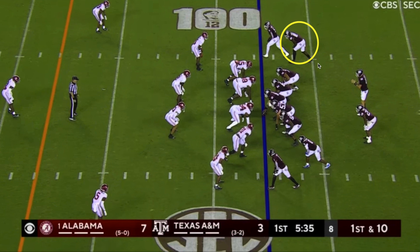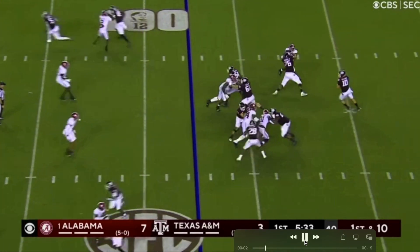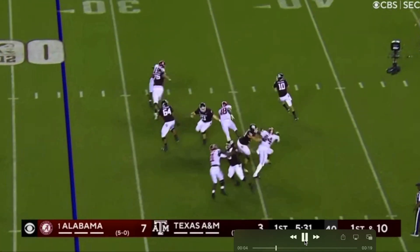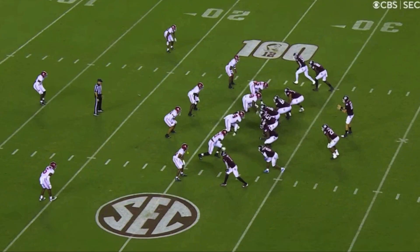Here's a touchdown to the tight end. This tight bunch two-by-two formation was pretty good to A&M in the ballgame. They dropped seven and covered three, rushed four. It's blocked up well enough, and he buys a little time and throws a touchdown. So how did he get open? It's pretty clear — this is cover three, no question, with a free safety right back here in the middle of the field. It's cover three. There's your four underneath in the zone, here's your four coming — a very base defensive look right here.